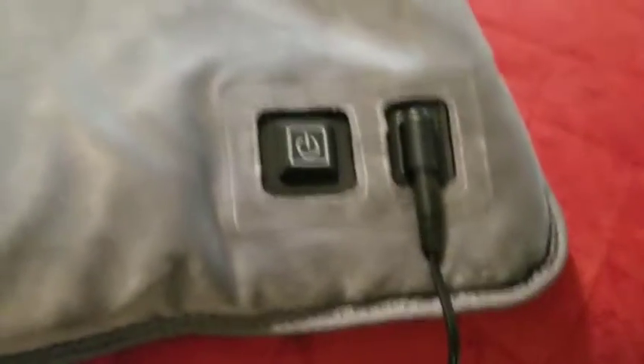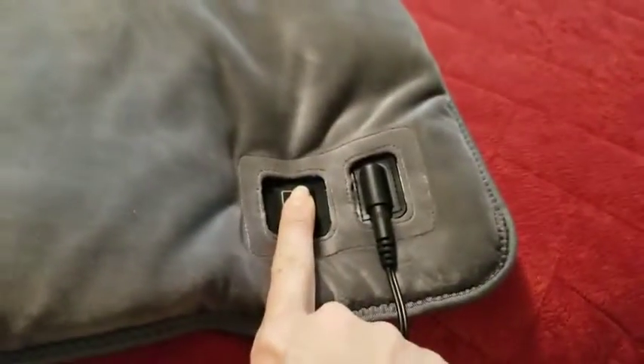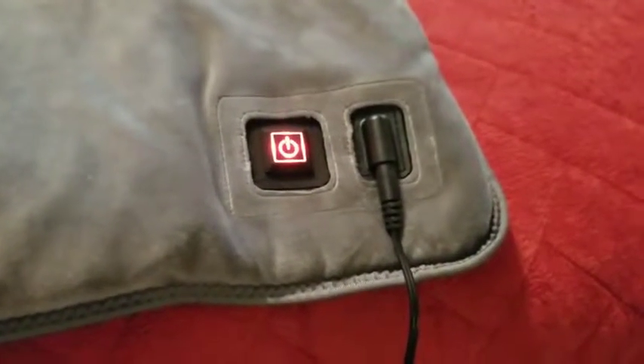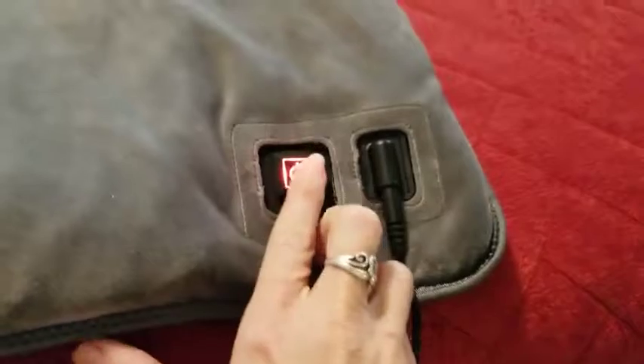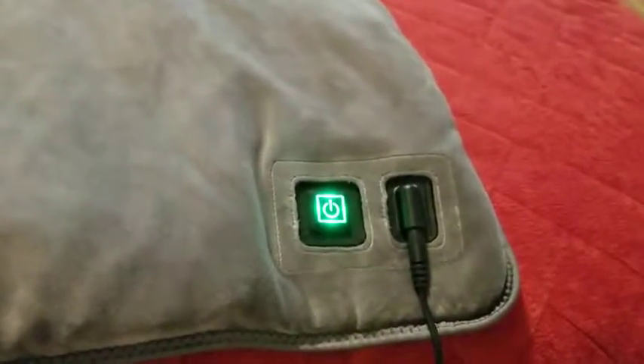Here's my pad — this is super soft, you can feel the little heating elements underneath. It's got a non-traditional power button, so you have to hold it down for five seconds: one, two, three, four, five, and then it turns on. You hit it again if you want the medium setting, and then again if you want the lower one.